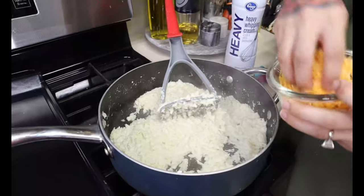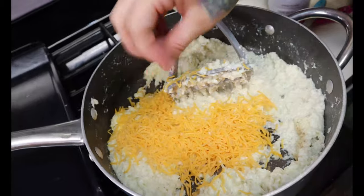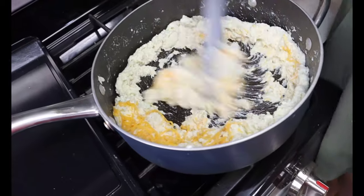The last ingredient we're going to add to our mash to help thicken it and bind it together is just half a cup of shredded cheddar cheese. If you have another cheese in mind go ahead and use that. Just turn off the heat and mix it until it melts down.